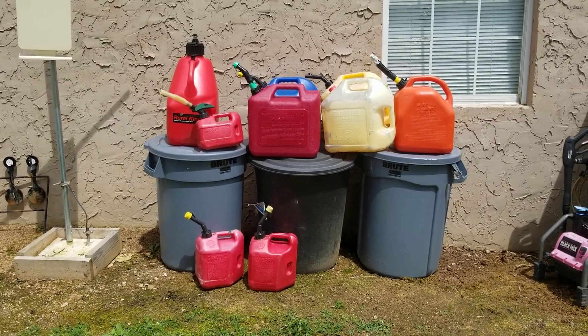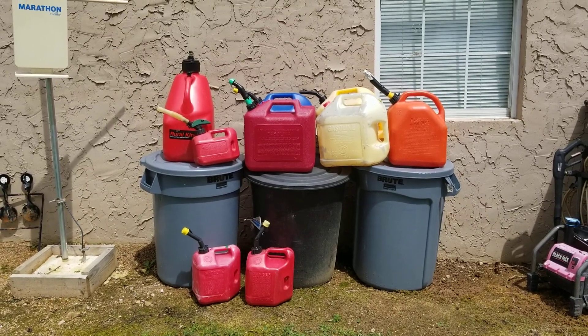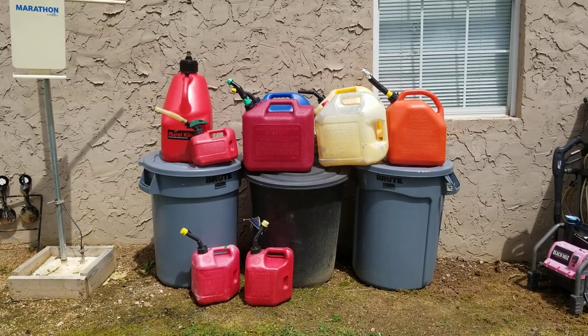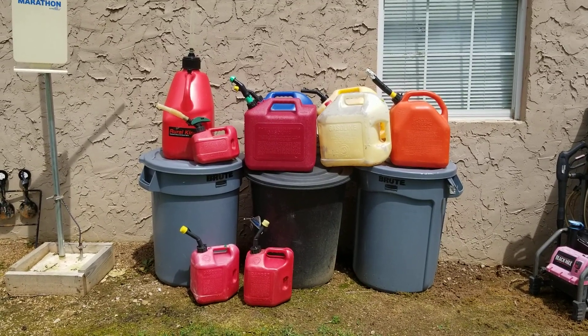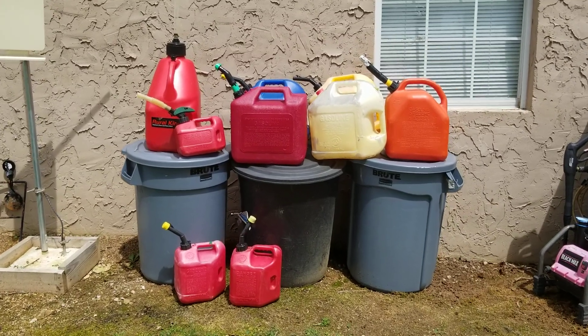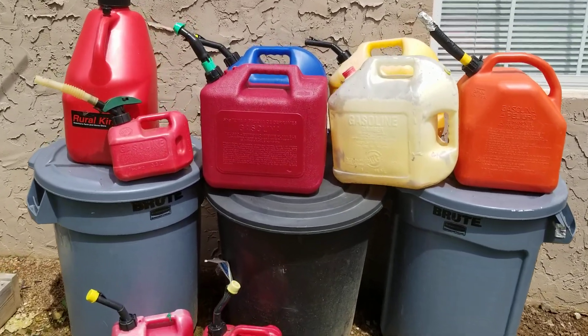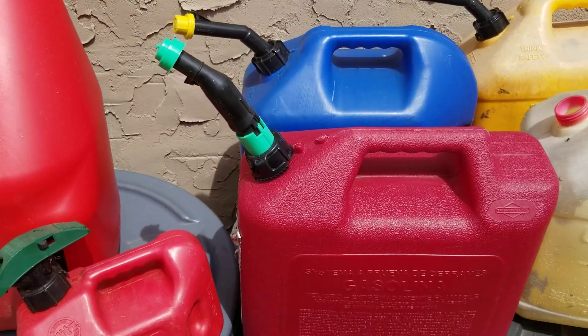Hey YouTubers, got another video review for you today. I'm sure you guys are just like me — you've got two or three gas cans laying around your property, and there's something the matter with every one of them, whether it's caps missing or those new stupid nozzles they're putting on these things now.